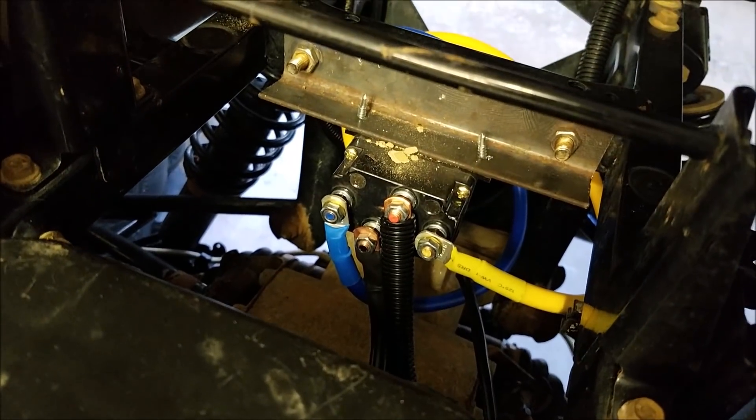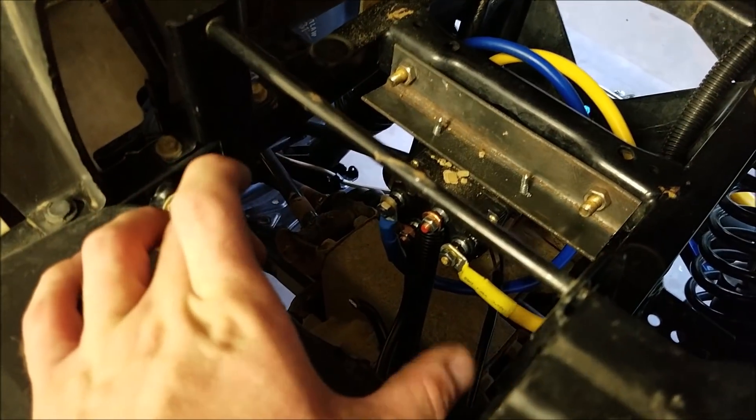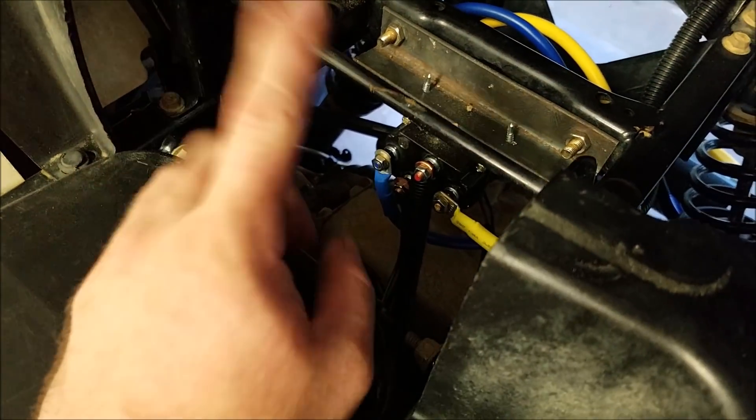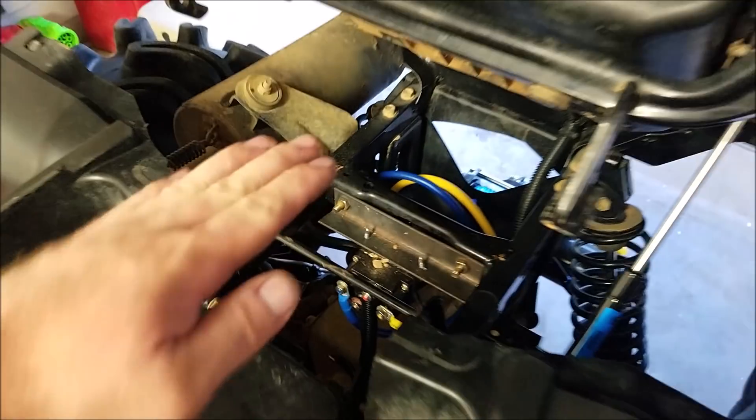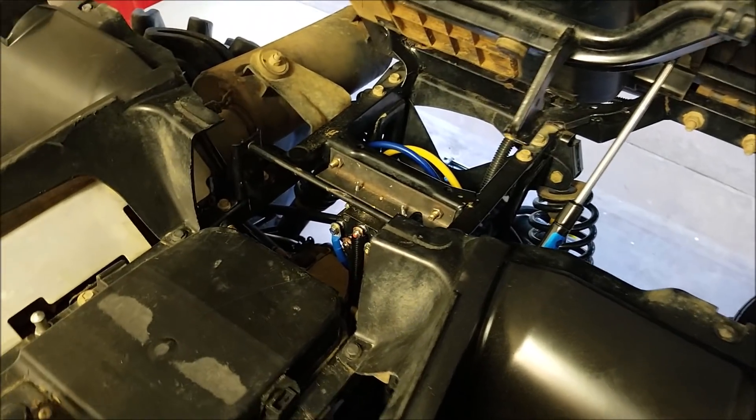Going back here, I still got to shorten up some of the wires — just the blue and yellow one left — and paint the bracket. It's just a simple bracket going across because there's tons of room right here. Originally I was going to put the winch right back here, but I decided to go back to where it was because I didn't really want it being pulled downwards when I start winching.